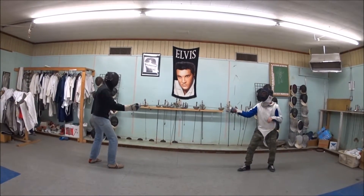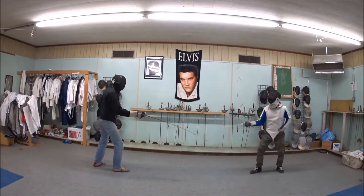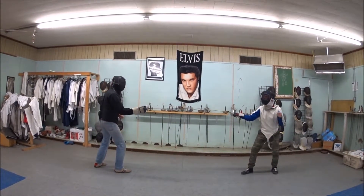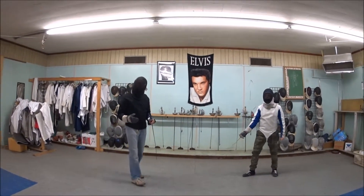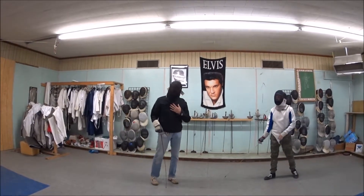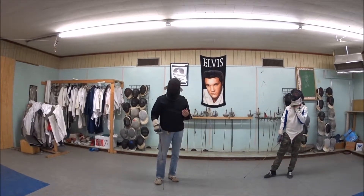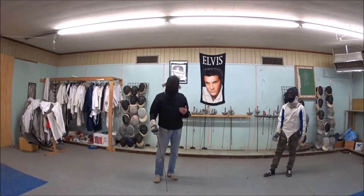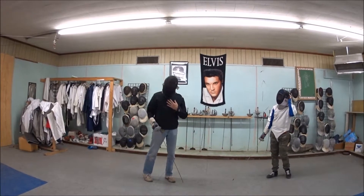Watch how violently he starts this action. He throws that thing out to show me that he's going to actually make this attack. From my point of view as a defender, I'm thinking 'easy touch — I'm just going to do a parry, this guy's already showed me where he's going, I'll parry and riposte him.' If he can make me believe that, then I'm dead meat.